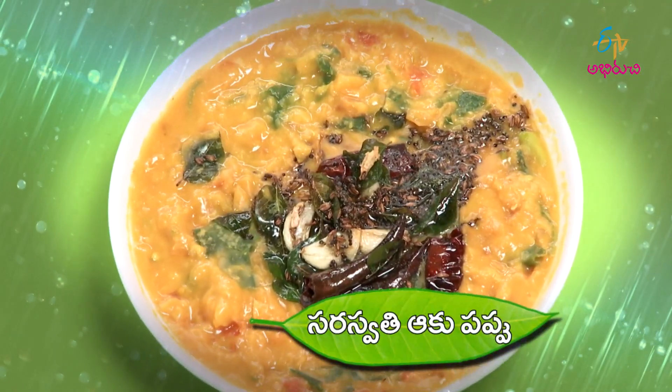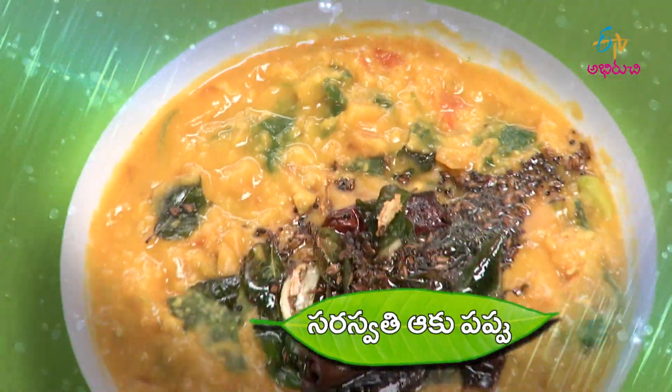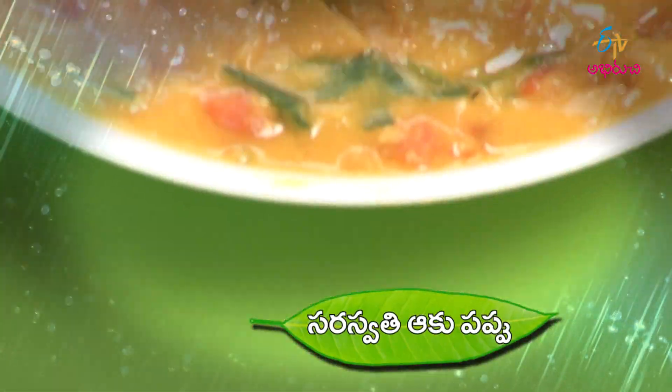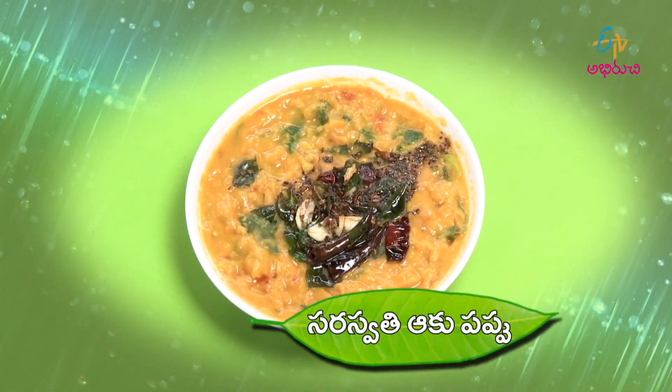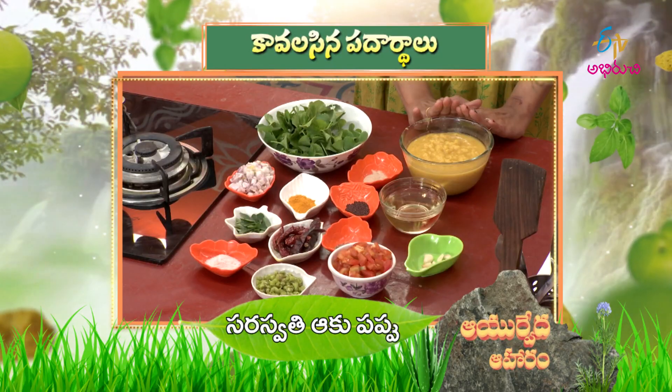It is called Saraswathi Akupappu. Oh, Saraswathi Akupappu! Wow! You must have a special leaf. Even if you are a small leaf, Saraswathi Akupappu is because of the new flowers.